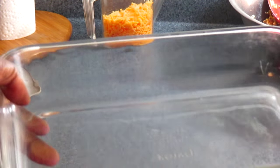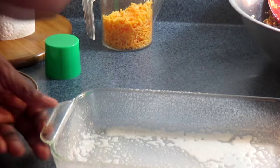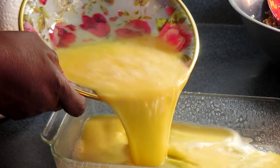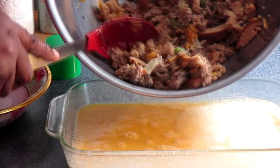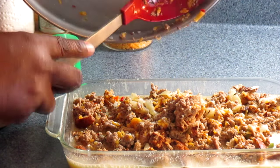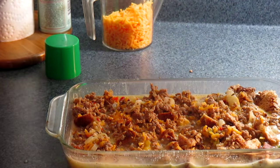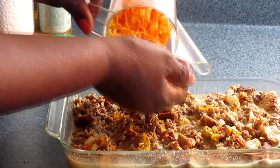Get your baking pan and spray it with non-stick spray. Then go ahead and put your eggs in, then add your mixture in. Make sure you get everything out — leave nothing behind. Give it a little press down so it soaks up all that egg. Then take that half cup of cheese you had left and sprinkle it on top.